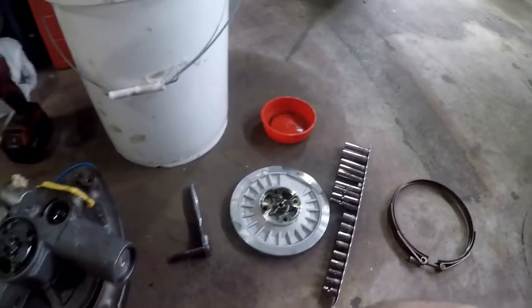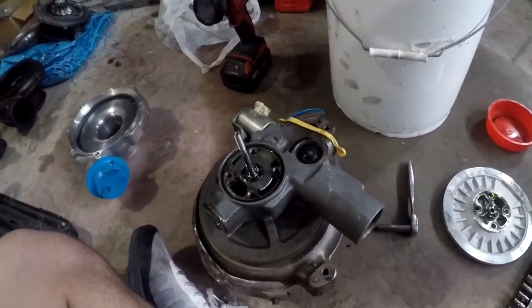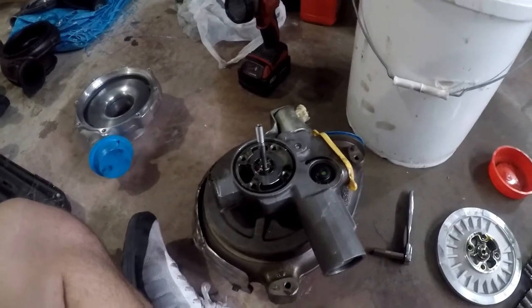Don't worry guys, there's more turbos coming to my truck down the road. We're not going to talk about that right now, but my truck has not seen its last turbo quite yet. I still have some big plans for it.